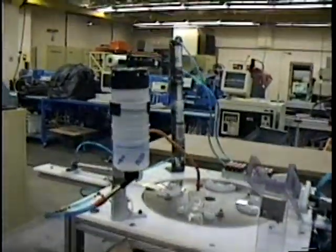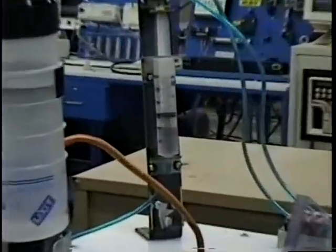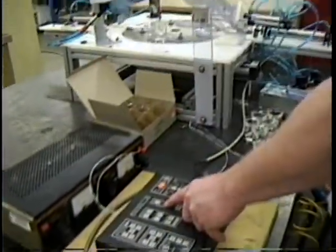All right, this is the project. Here's the pump, water tank. We've got to start this baby up.